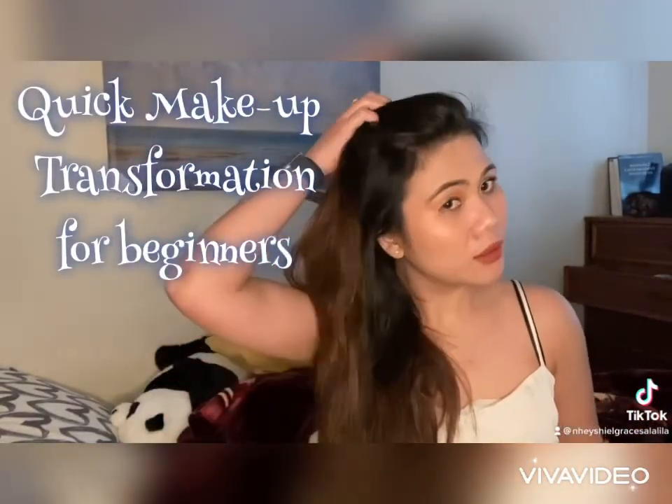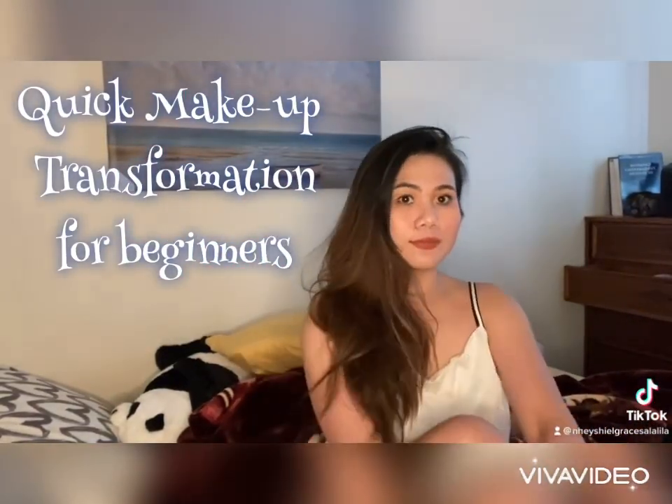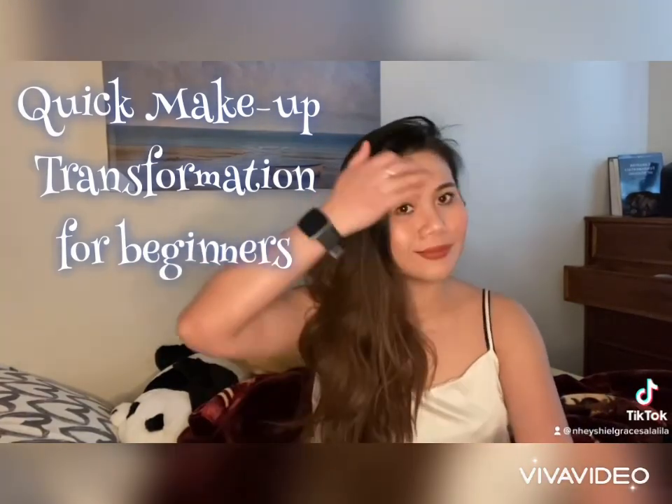Hi, today I'm gonna show you magic — a quick makeup transformation using the most powerful tool that you have, which is your hands.